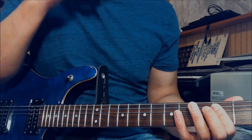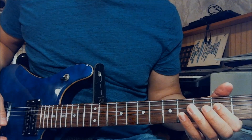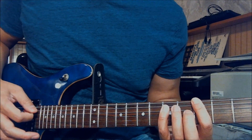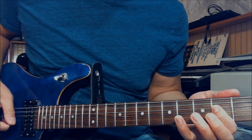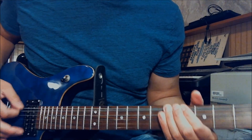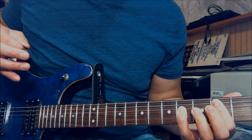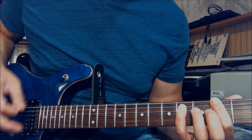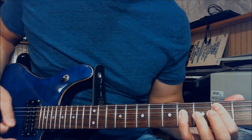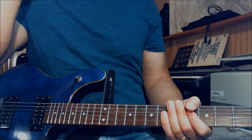And you play the 5th fret on the E string, bend up half step, 3 times, back to the A power chord. So that's the chorus.